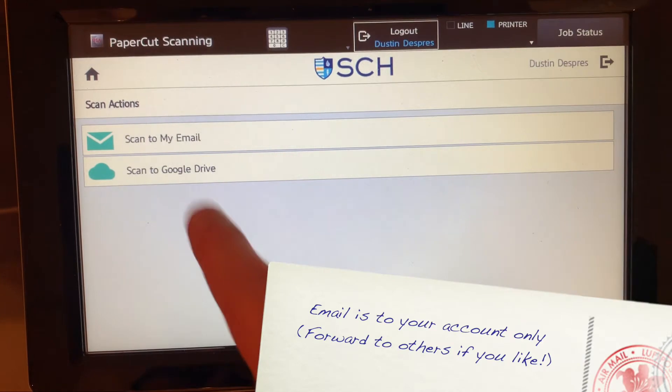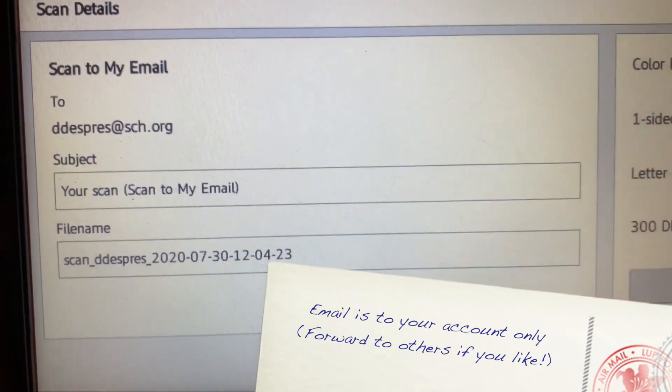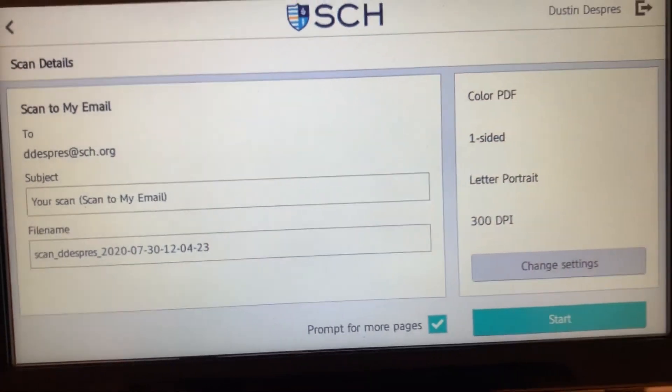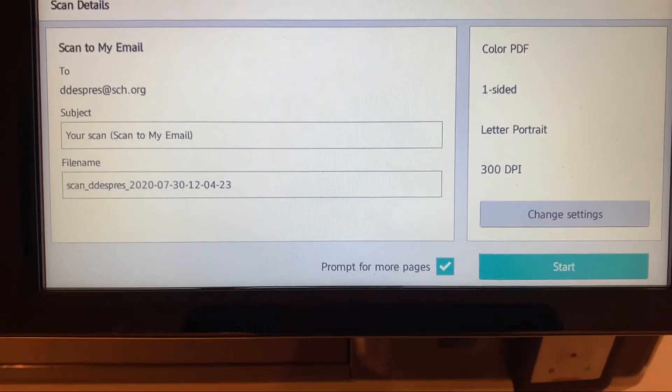I can either choose email or drive. So let's go ahead and do email first. You're going to have an option right here where it's going to have your email address, the subject of whatever it is that you're scanning, and also the file name. Over on the right hand side, I have the option to change some settings or just go ahead and hit start.